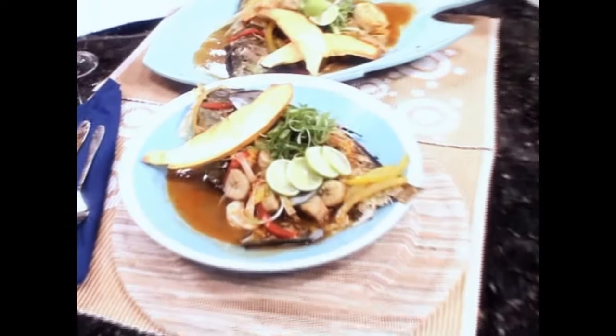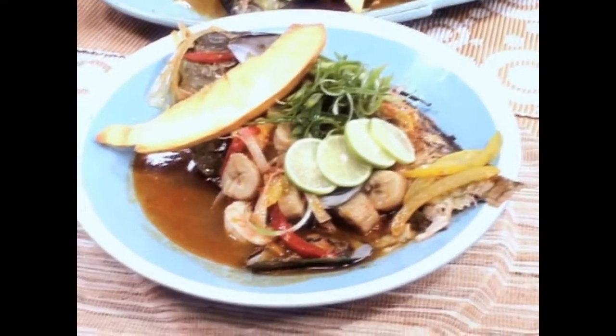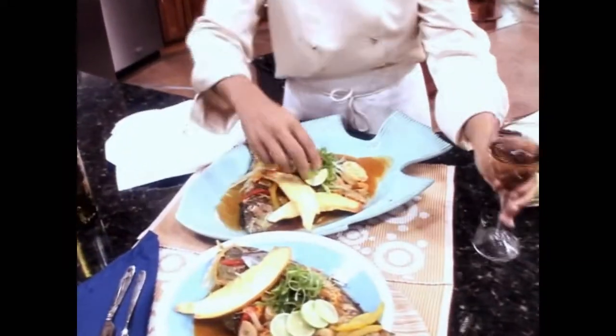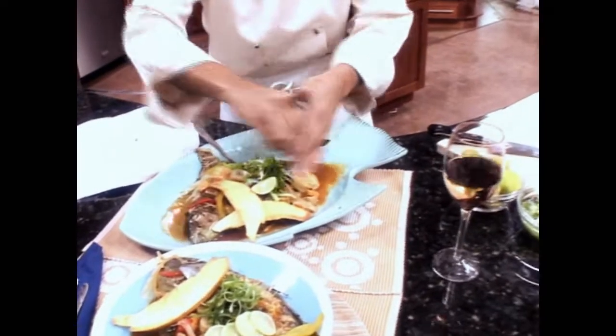See, how pretty is that? I think this needs some more scallions. Let's taste our fish — wait, I forgot my lime. Squeeze a little lime over it.